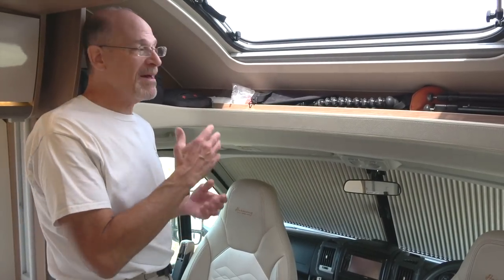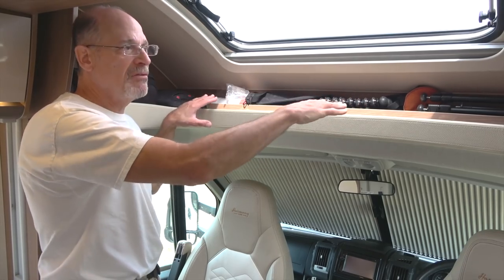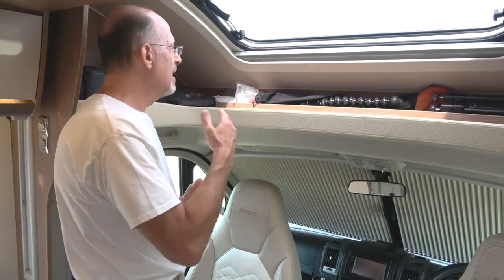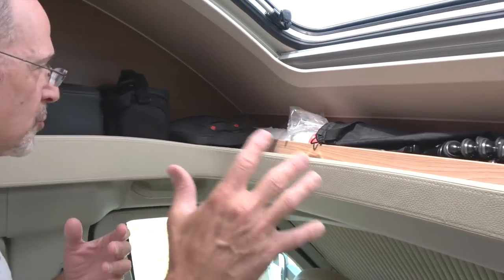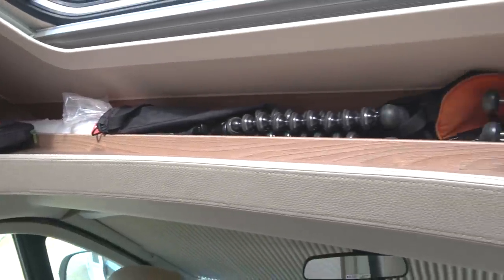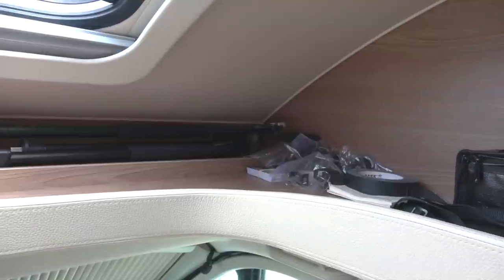One of the most useful spots we found on this rig is right above the driver's seat — this shelving area up here. If you've got lots of gadgets, camera gear for example like we do, we've been keeping the most common stuff we use — our tripods, cameras, cases for things — up here. It's been super helpful to have everything so easily accessible right at hand whenever we want it.